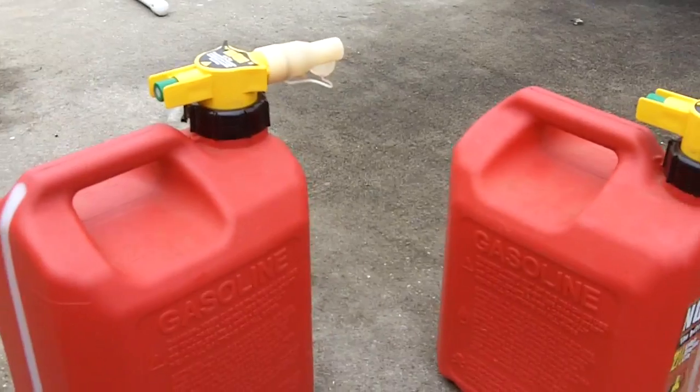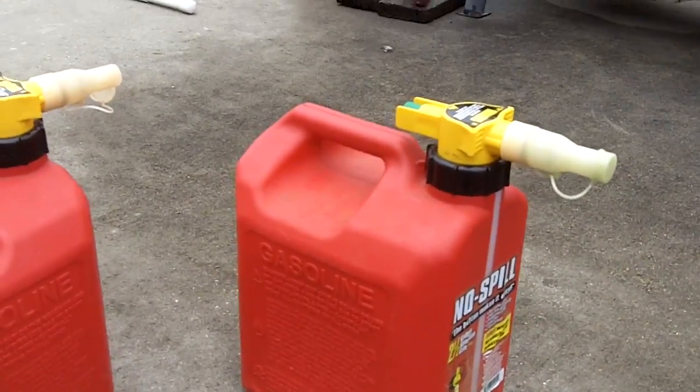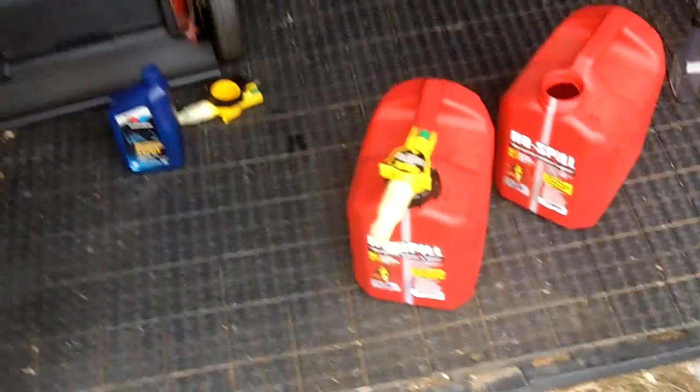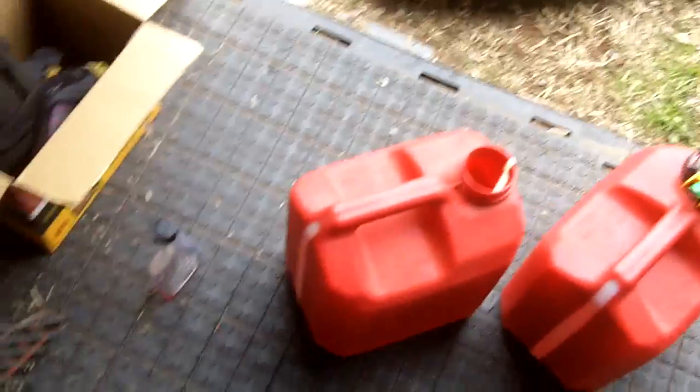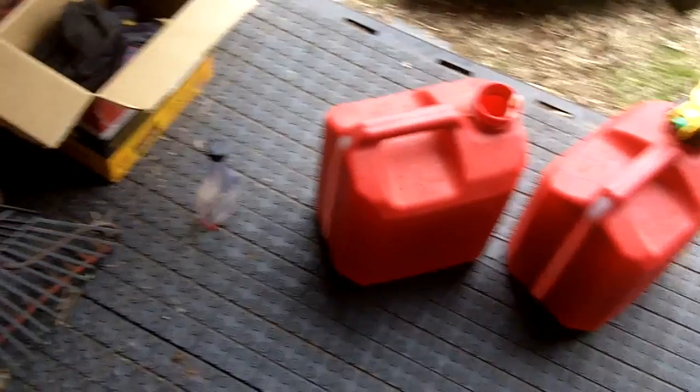Now I'm going to show you how to make a 32 to 1 gas-oil mix. I've decided to move indoors because it was starting to rain and there's now a light drizzle. I just don't want to get the contents wet or let any water get inside the gas can.